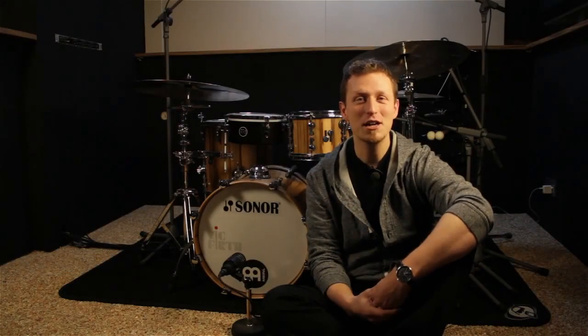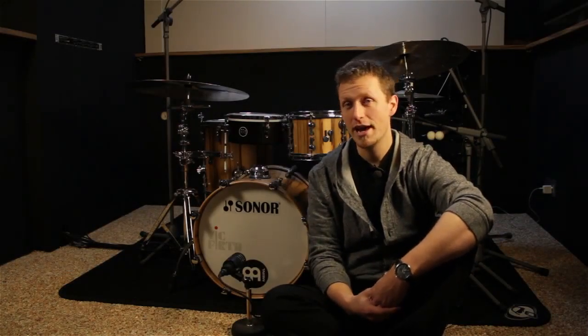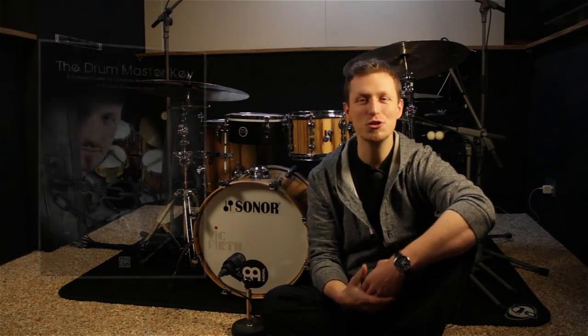Hello and welcome! My name is Florian Alexandru-Sorne and I'm really excited to show you my new book. It's called The Drum Master Key. It's out at Alfred Music Publishing.